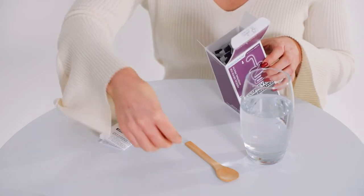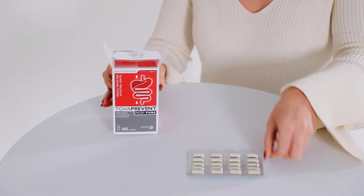The Toxaprevent MediPlus sachets and Toxaprevent MediPure capsules contain the active and natural ingredient MANC, which stands for Modified, Activated, Natural, Clinoptilolite — the safest, cleanest and most effective zeolite, clinoptilolite, on the market.